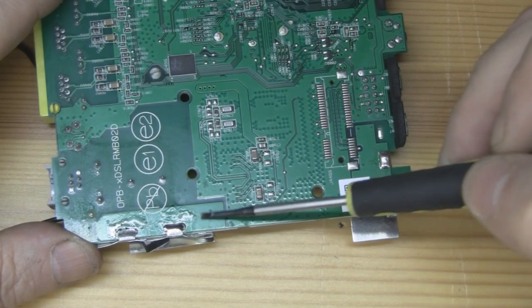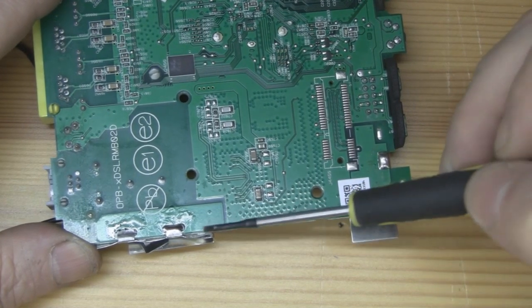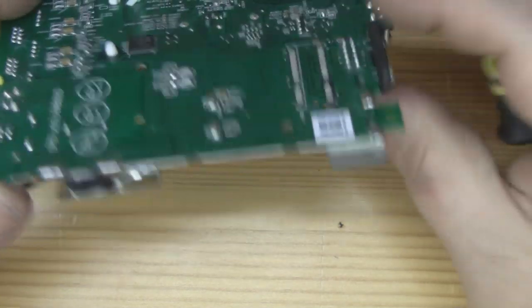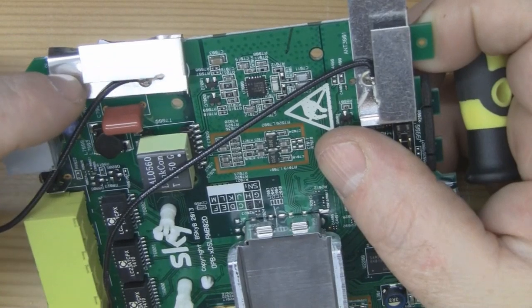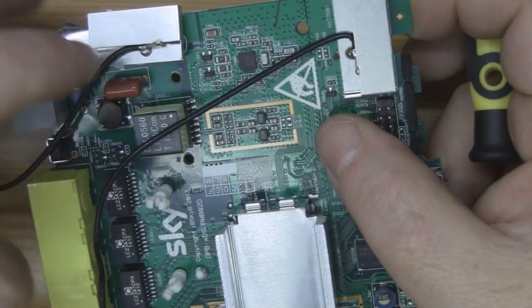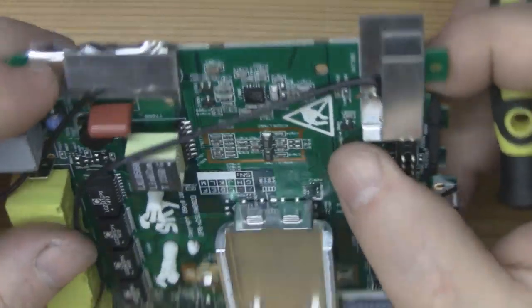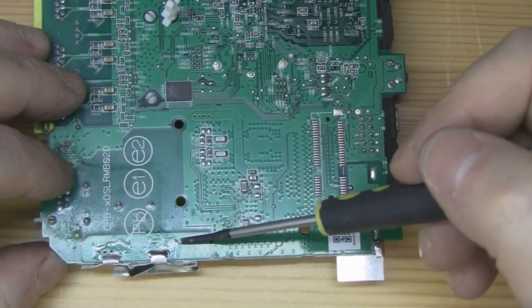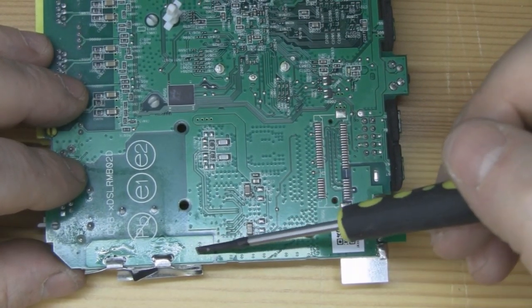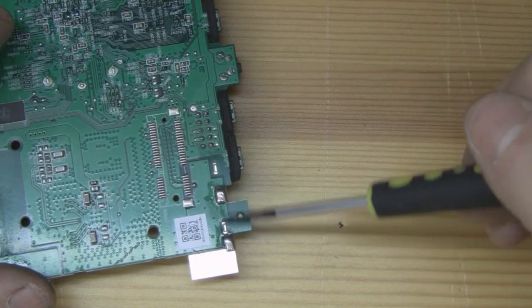One interesting point of difference between this newer black router and the older white one is this antenna here. If you flip it over, you've got this pattern here — the ground on the coax is soldered to this bottom plate, and then it folds over the top, and the centre of the coax is soldered on there. You'd think that's just the antenna, but it's not. It's soldered onto this plane here, and this plane is not connected to the ground plane of the main board — that shape is actually part of the antenna, designed to be that way. And on the second one, you've got the same thing: this shape here is actually designed to be soldered onto this antenna.